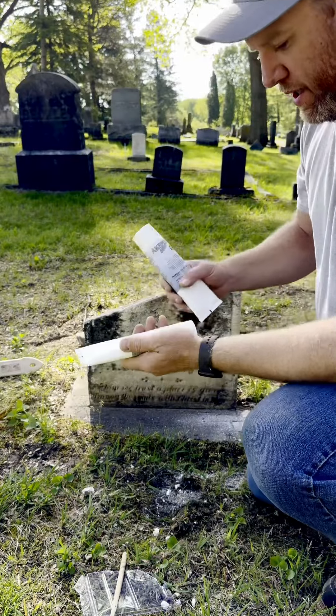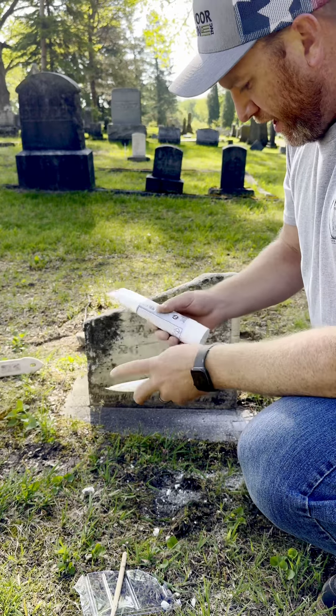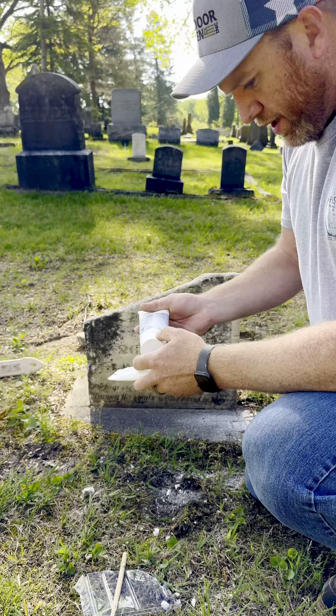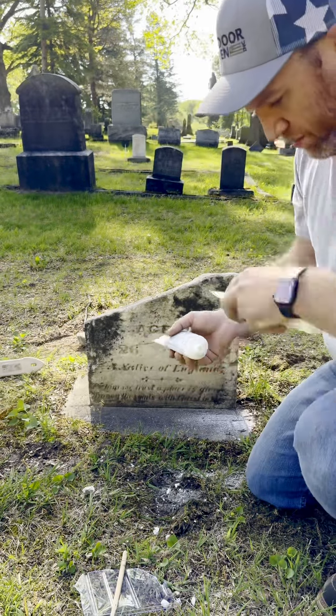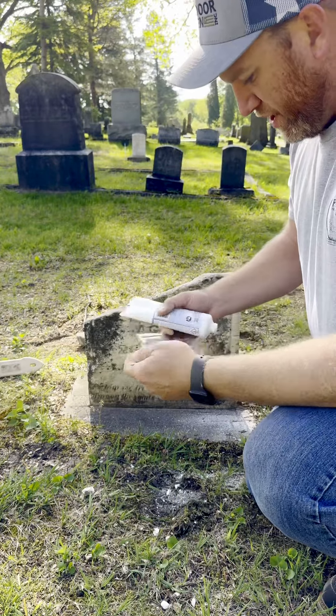This is a two-to-one epoxy called Akapox. It's made by Akimi — they're from Germany. You see Jonathan Appel, he'll mix this stuff with two spoons. It's a two-to-one ratio.